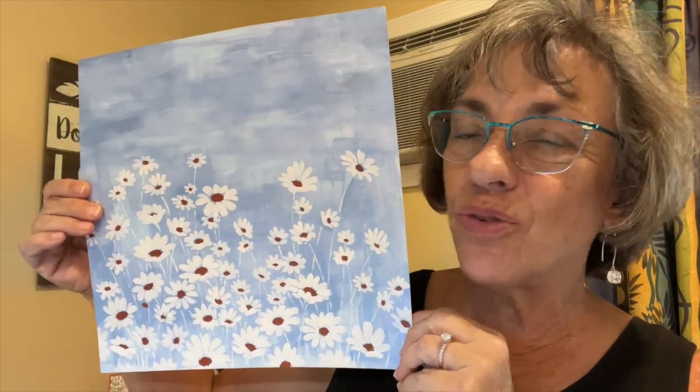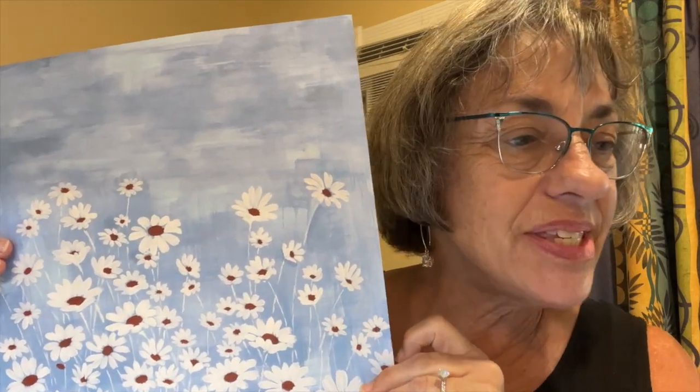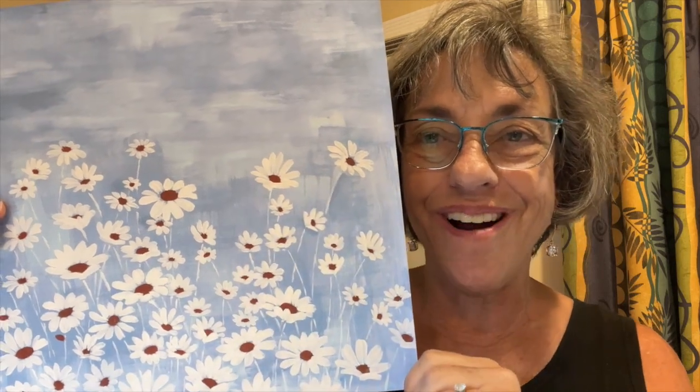Aloha everyone! I'm Cheryl Hamilton, a Stampin' Up! demonstrator from Maui. Today I want to show you how I'm going to cut up this piece of 12x12 designer series paper. This one's a new one called Fresh as a Daisy, and I'm going to cut it up and make nine different cards.